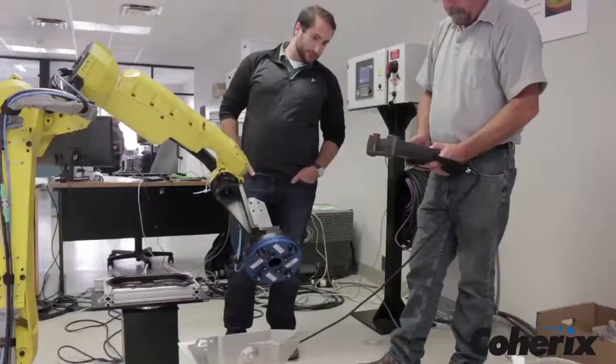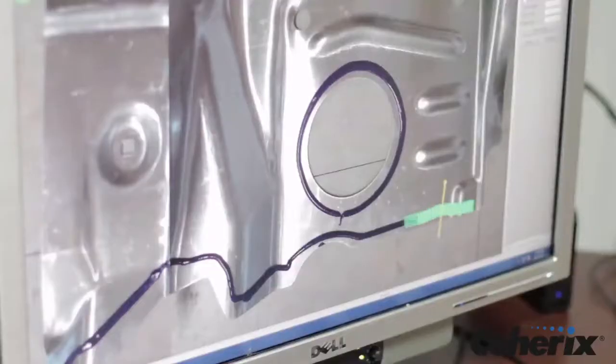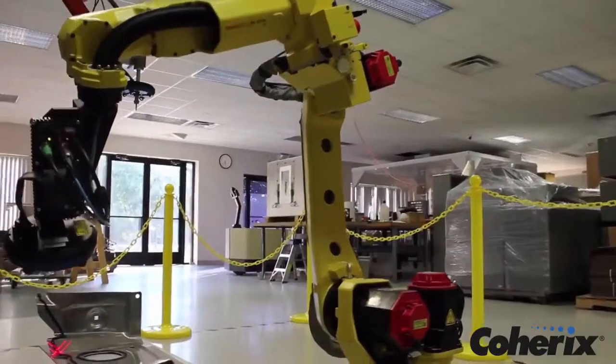Place the part beneath the sensor and start dispensing the bead, and the Predator 3D begins to detect and measure the bead on the part, checking for skips or neckdowns that would cause a failure.